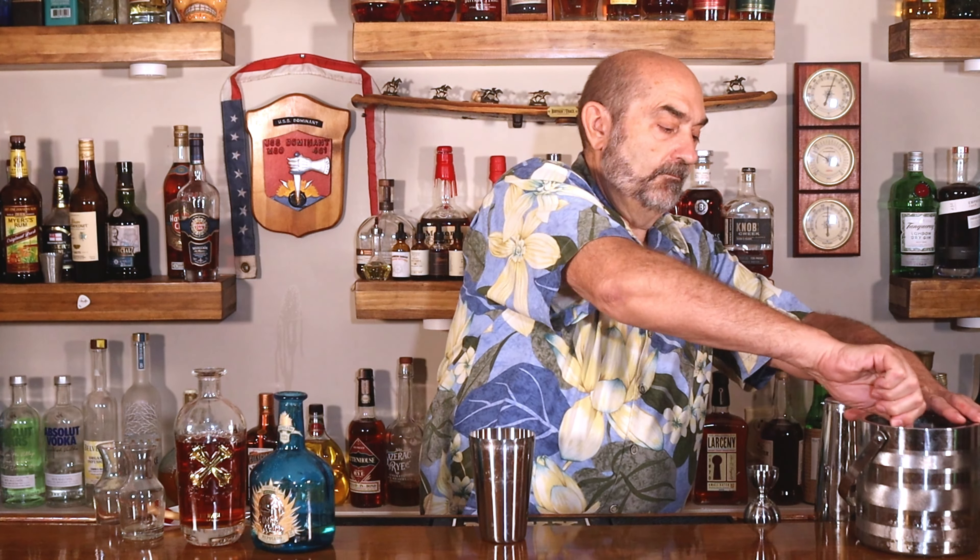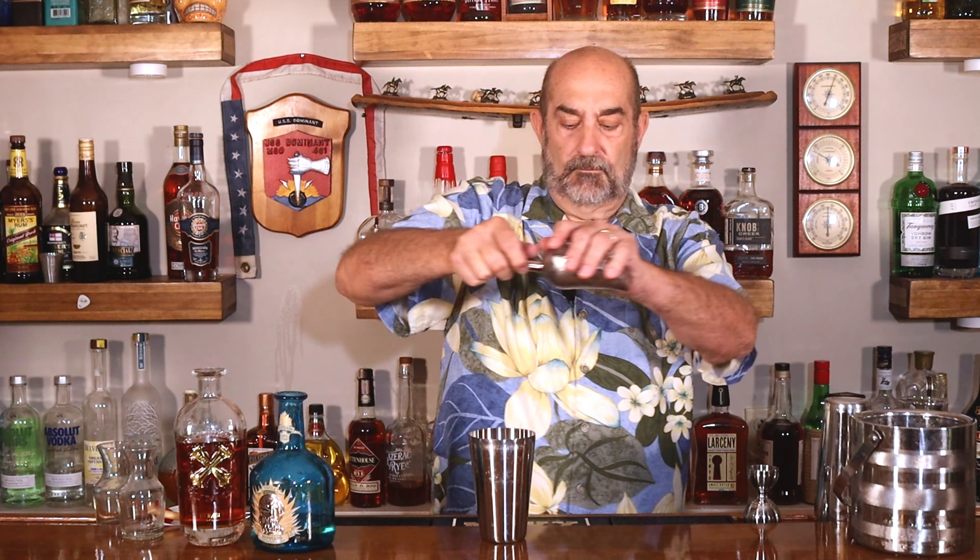Next going into that shaker is our ice. We're going to give this a really good shake and chill it down. When you can feel the condensation on the side, that's how you're going to be able to tell that it's chilled enough.